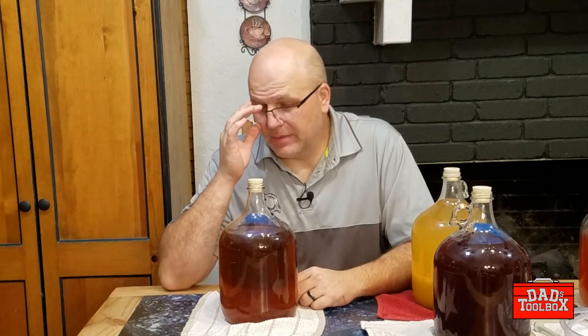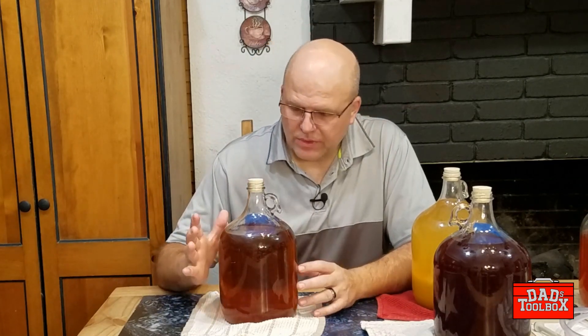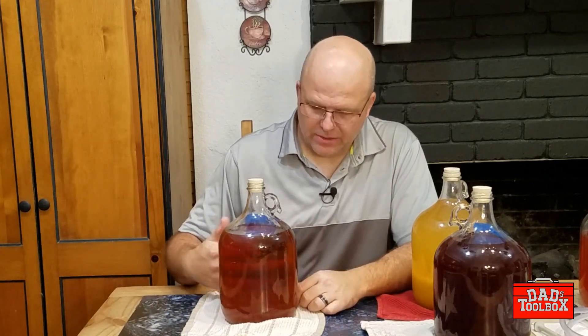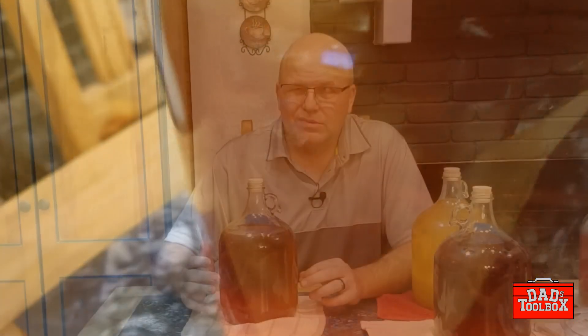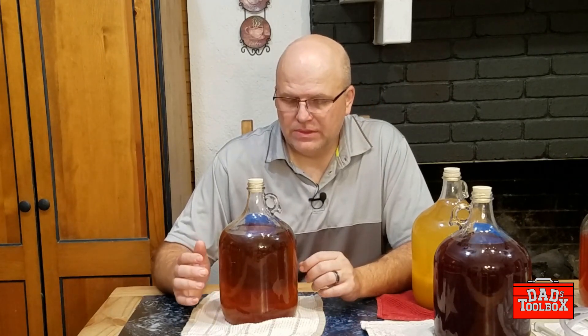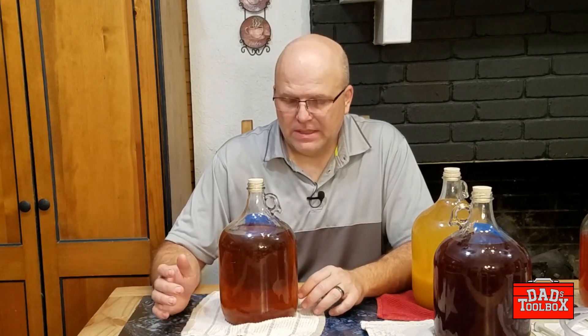Now depending on what you've made, each of your racking experiences is going to be a little bit different. For example, I've got this traditional mead here — you can see it's pretty clear. There's a real fine layer of lees down on the bottom, because this has already been racked twice. So it is really at the end; this one may get bottled soon if I don't decide to do something else with it.